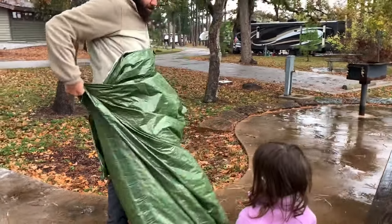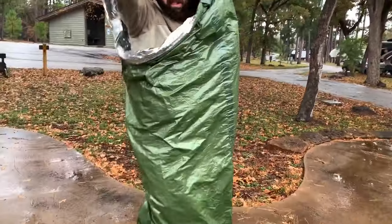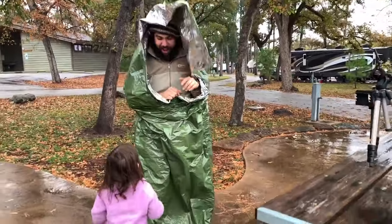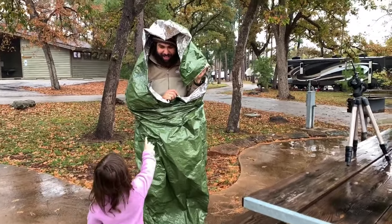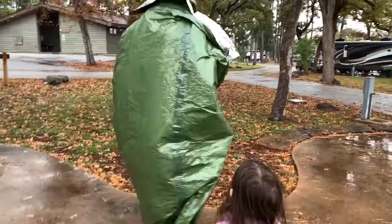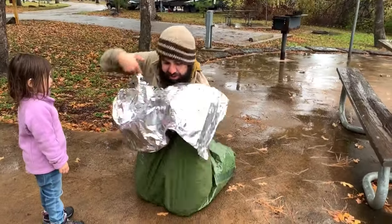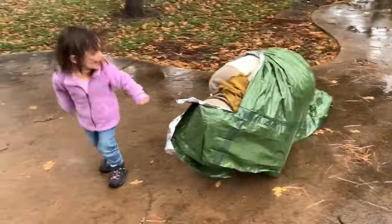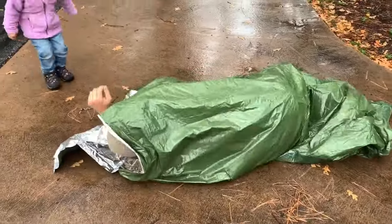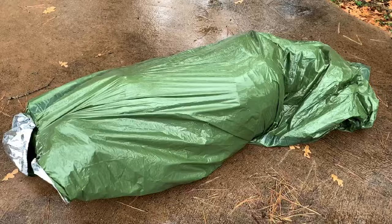Husband's going to get in. This is the test because husband's taller than me — I'm like five foot three, he's closer to six feet. If he's fitting good in here with the hood and everything, look at him — he fits perfect. You feeling warm? Close it up. You can stand. You're going to feel a little cold because it's going to be on the cold, bare ground.